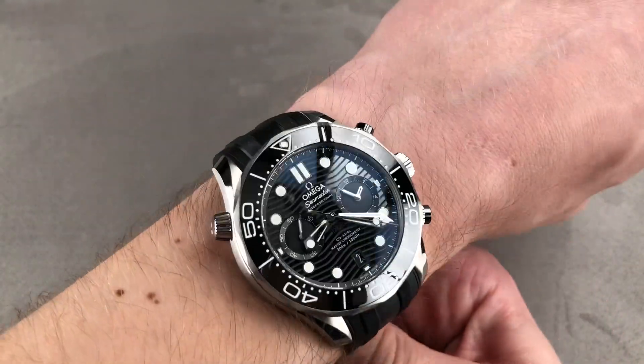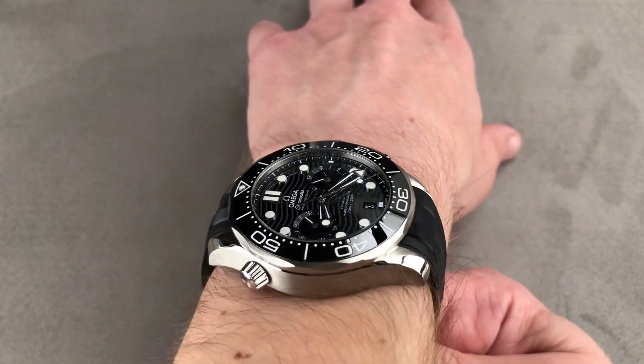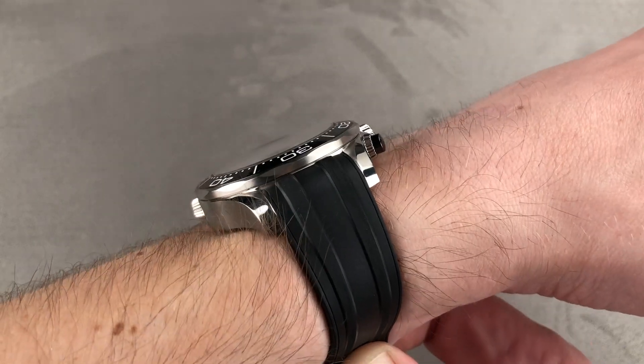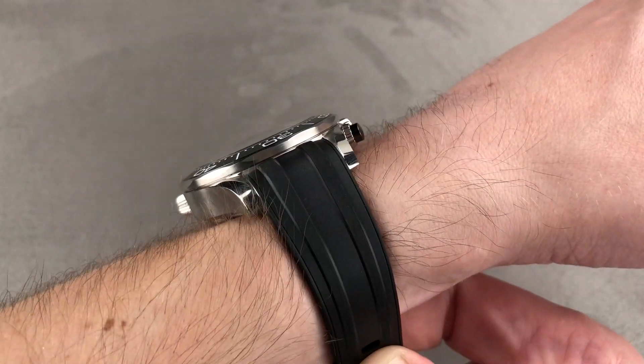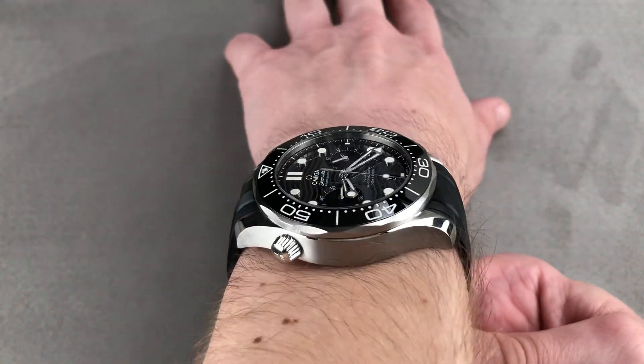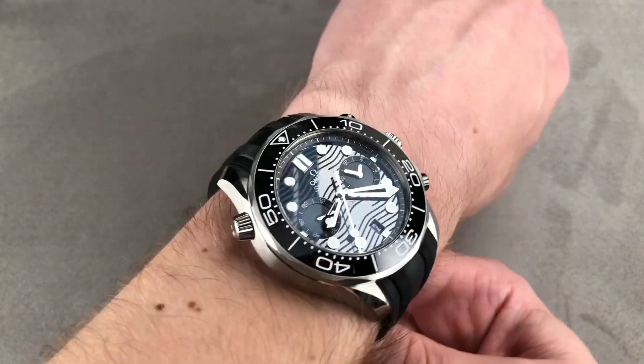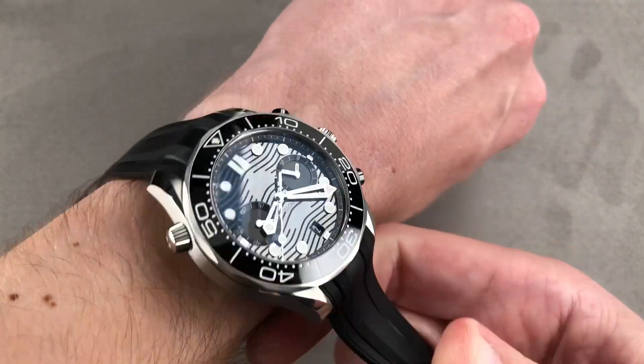The timepiece wears easily on my 16 centimeter circumference wrist, though I don't think I would go smaller than 14.5 to 15 centimeter circumference. It's also an everyday watch that works surprisingly well for its size. Though it won't fit underneath a dress cuff, it should be all right with a jacket sleeve. The watch has nicely tapered, relatively short cropped lugs, so though they're broad, their shape helps to prevent that awkward flare at the edge of your wrist.